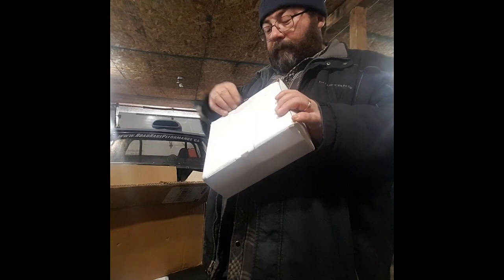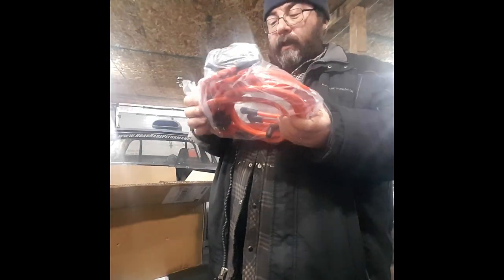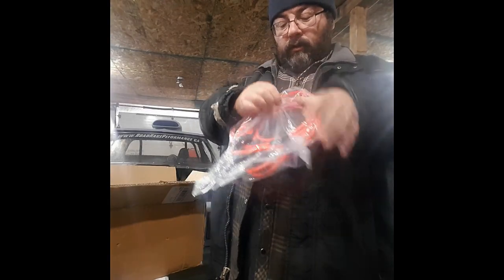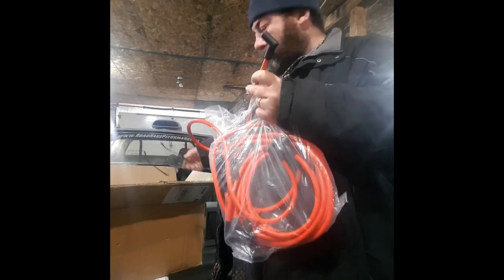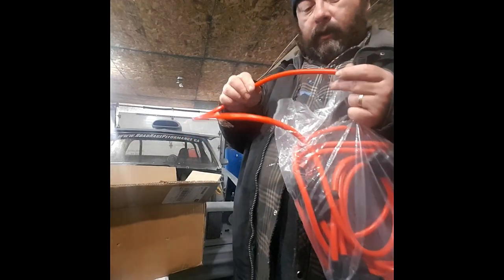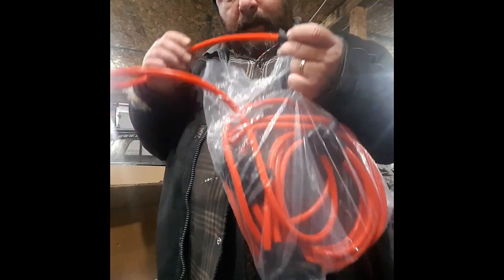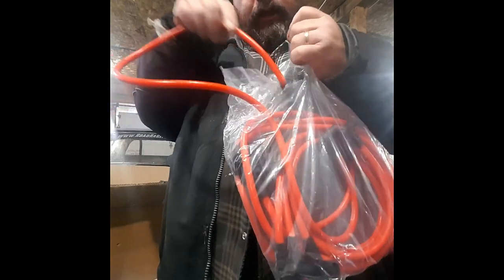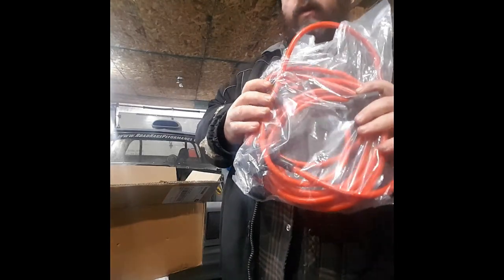This is a set of wires for a big block Chevrolet or small block Chevrolet — I think the wire is 13mm. The wire is by Speedmaster, and I don't have much information on that company, but they do have the HEI cap wires that are proper and specific to my application. So 10mm wires — they should work out just fine.